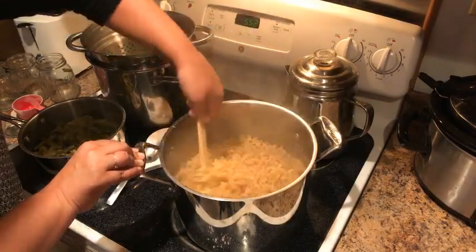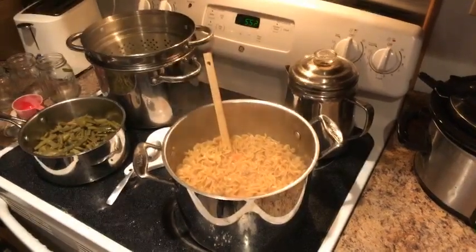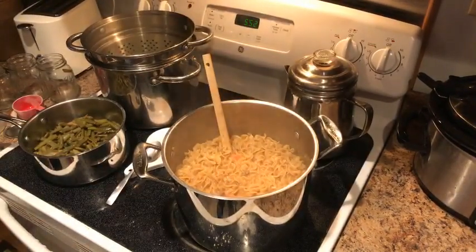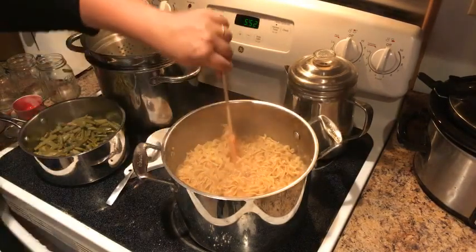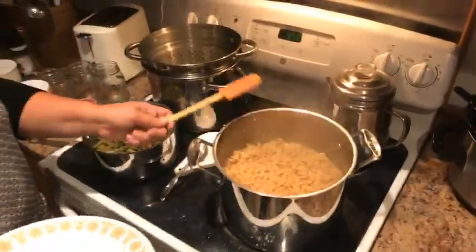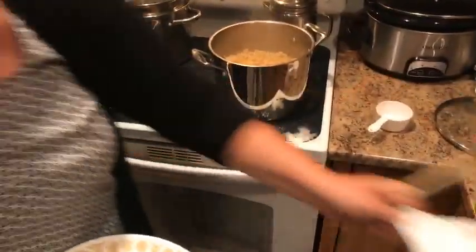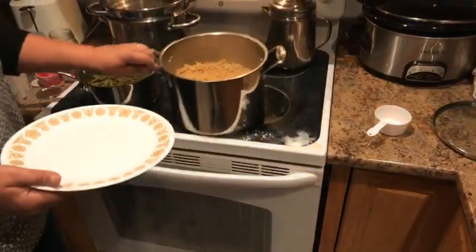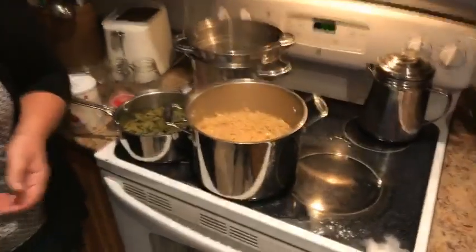Dinner's ready — boom, that's it! I'm looking at the timer — we came on live a half hour ago and dinner's ready. That's pretty darn good considering we also did a couple other things. Heather's going to plate it up for you guys to see what it looks like.